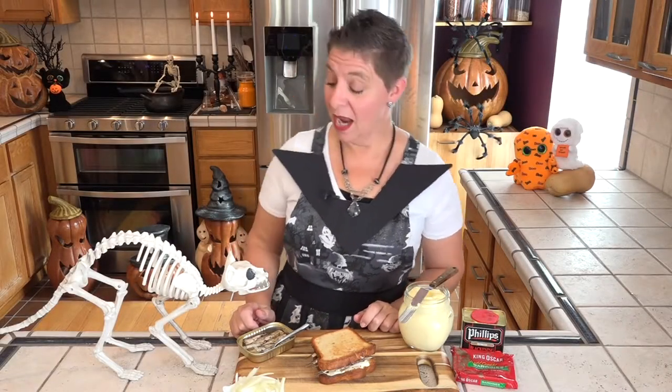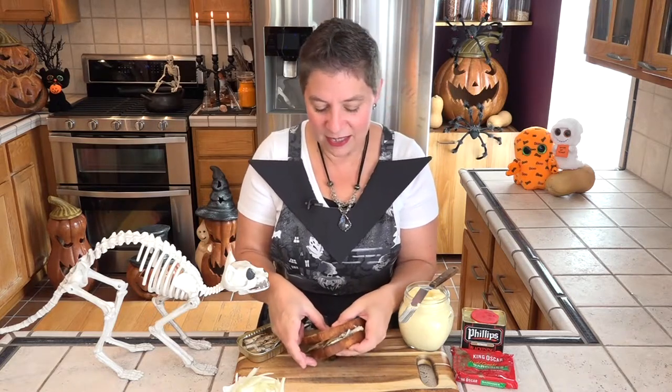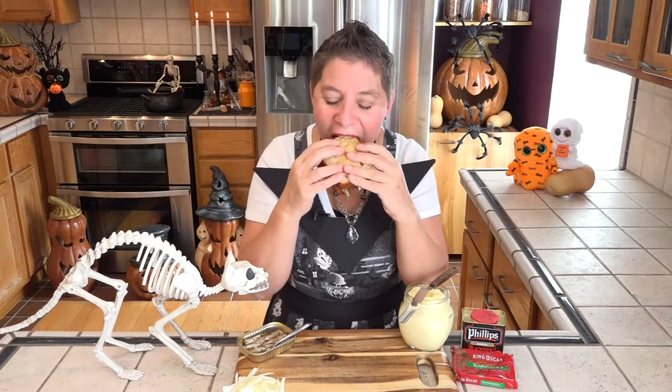Oh, look — a cat got on the counter. You're looking awfully thin, Skelly Cat. Let's give this sardine sandwich a taste. And the creepy tails are sticking out the sides. Perfect.